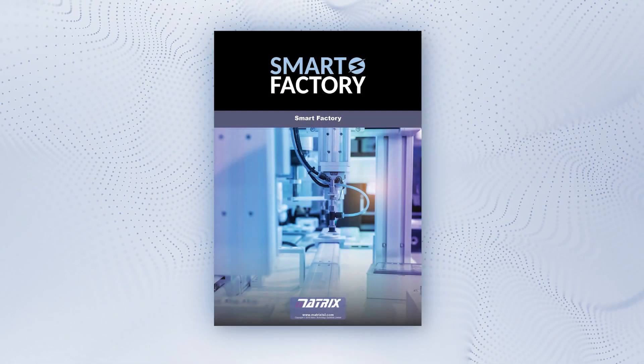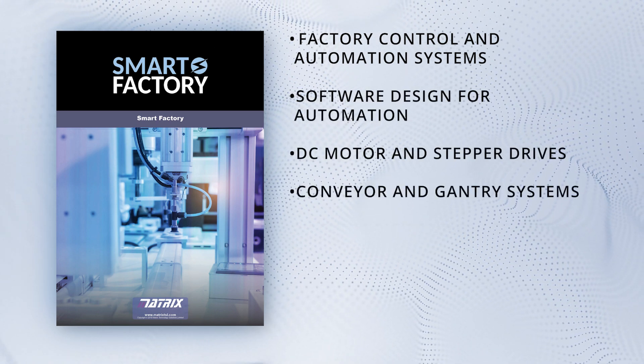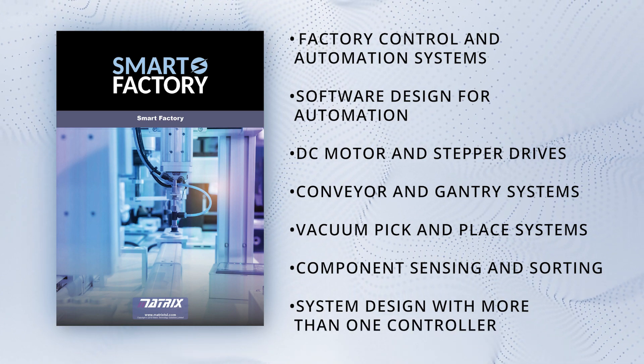Finally, here's more on the curriculum and additional support resources provided alongside the system at no further cost, accessible through the Matrix Learning Centre.